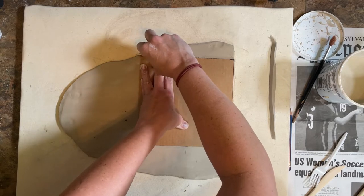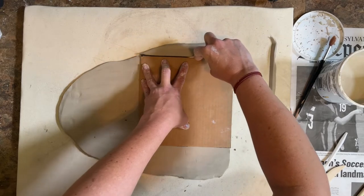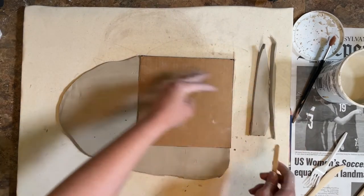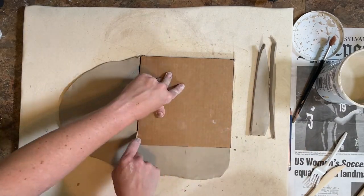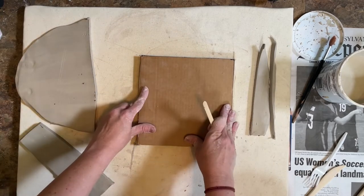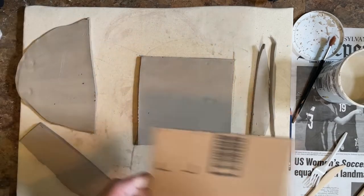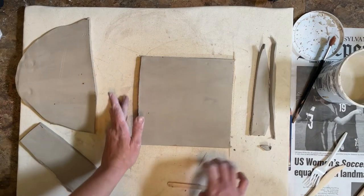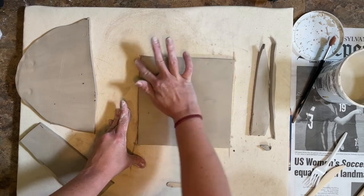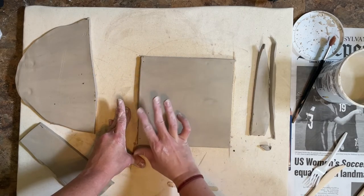I'm going to press it against the edge of the cardboard and slide it right down, then place the remaining clay aside to work with later. After you're done with the slicing, you can lift up the cardboard and you'll have the perfect square 8x8 tile. You can go over the edges with your finger just to smooth them out so they're not super sharp when they come out of the kiln.